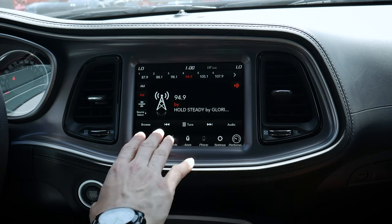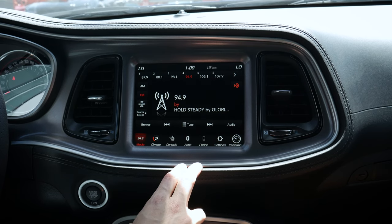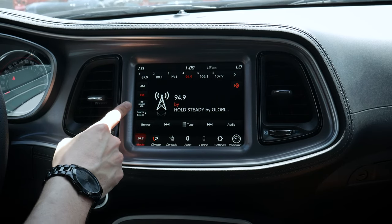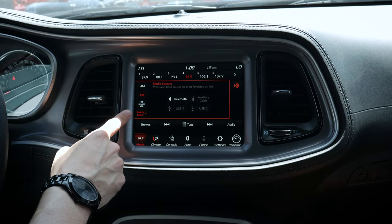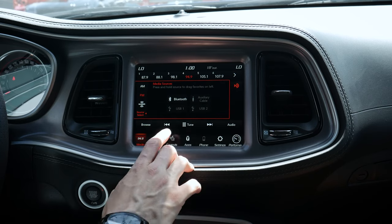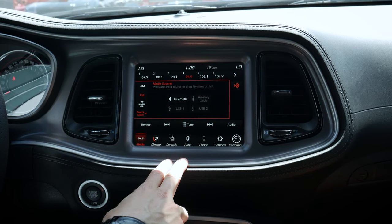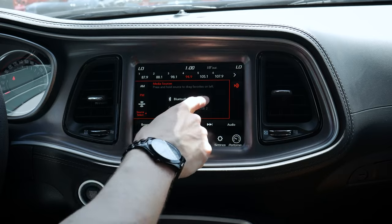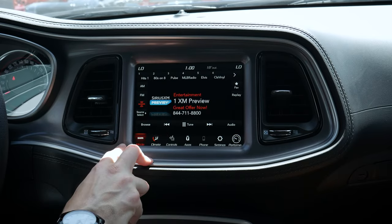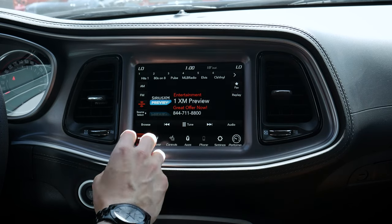We have the option of a six-speaker, nine-speaker, or the 18-speaker Harman Kardon system — quite a few different options. Bass sound is great. We've got the option of changing between AM, FM, SiriusXM, and a number of other options. If you had a 3.5mm cable for an old school audio device, you can plug that in. USB audio is also available — if you had a USB stick with MP3s, that's there as an option as well.